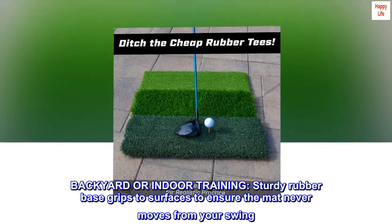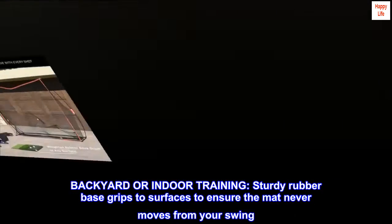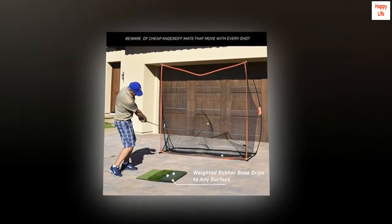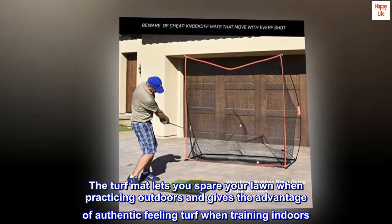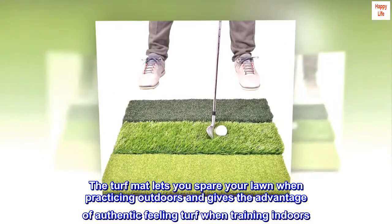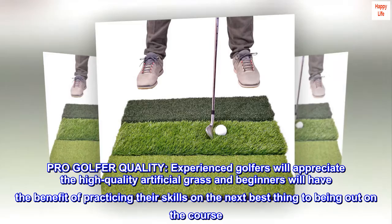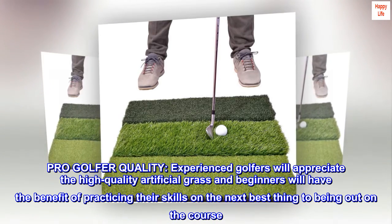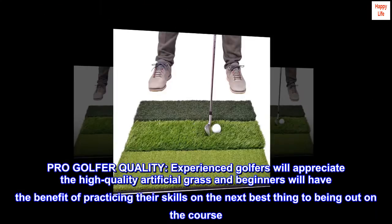Backyard or indoor training — the sturdy rubber base grips to surfaces to ensure the mat never moves from your swing. The turf mat lets you spare your lawn when practicing outdoors and gives the advantage of authentic feeling turf when training indoors. Experienced golfers will appreciate the high quality artificial grass, and beginners will have the benefit of practicing their skills on the next best thing to being out on the course.